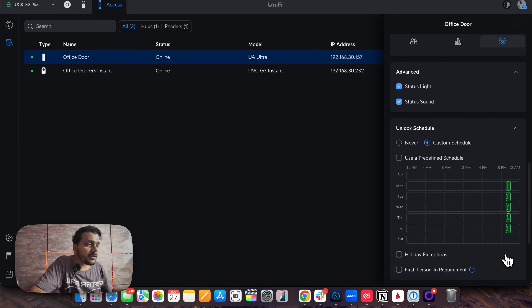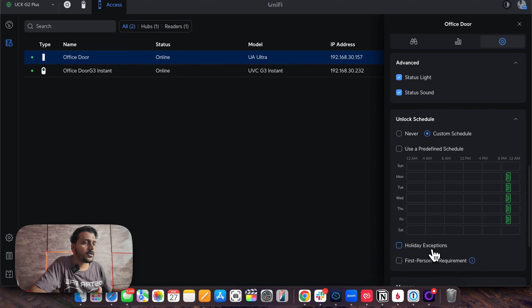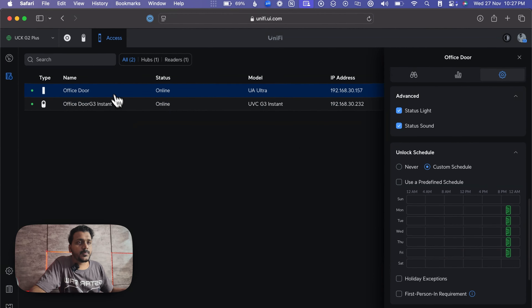That feature is working. You can even set holiday exceptions as well as a first-person-in requirement. All of this customization you can do. Now let's move to the original topic.